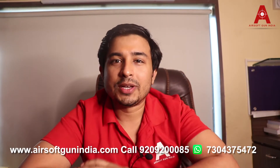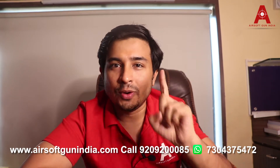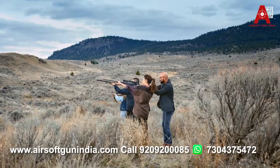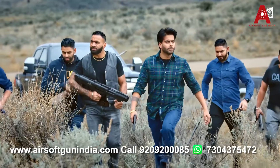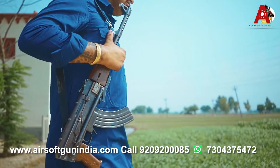First and foremost, you must know that Punjabi songs are shot majorly in two places. One is Punjab and the second is Canada. The rest are shot all around the world, but majorly the songs are shot in Punjab as well as Canada.